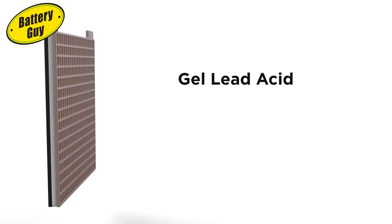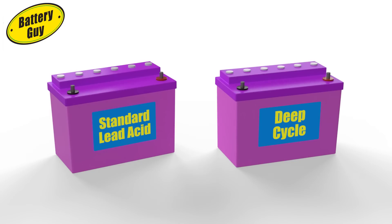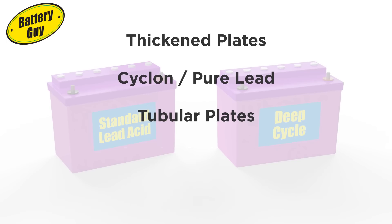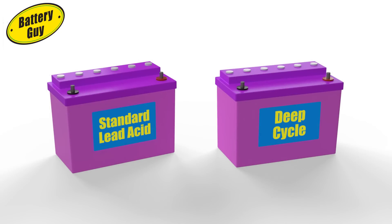But costly materials and manufacturing processes make gel the most expensive of all lead-acid deep cycle batteries. So we've seen why deep cycle lead-acid batteries need to be different inside, even if they look similar to standard lead-acid batteries on the outside. We've seen the technological breakthroughs: thicker plates, coiled plates, tubular plates, absorbent glass mat separators, and silicon gel. They all, in one way or another, either require more materials or more complex manufacturing processes.